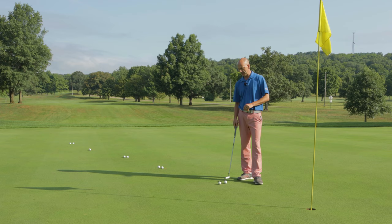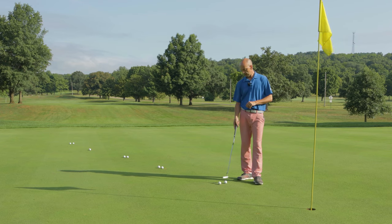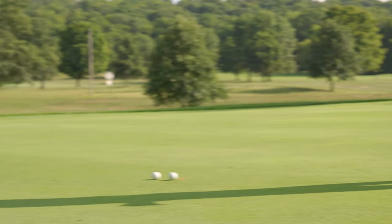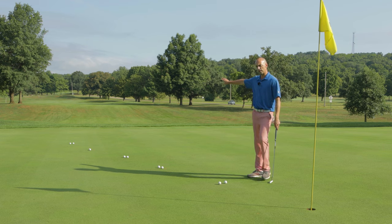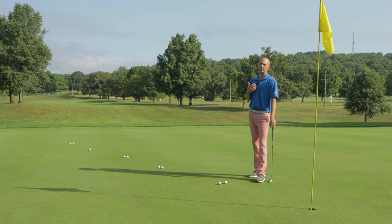What we want to do is set up a simple little drill — balls placed every five feet and we're going to hit one ball from each location and work our way back. Once we get to about 25 feet we're going to work our way back forward. This is going to help us have a rhythm to our putting stroke and we're going to learn the speed of the greens.